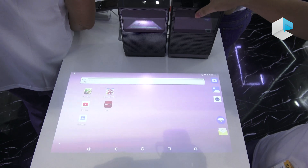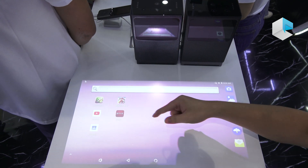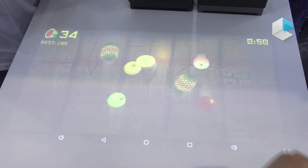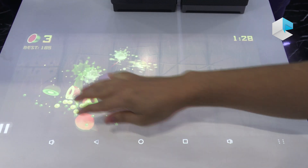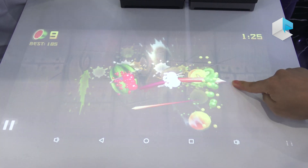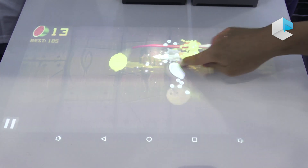Let's see the function. This is the projection, and we can touch to control — like this. You can see all the apps installed inside, and we can play some games like NINJI. You can play like this. It also supports multi-touch — not only one finger.